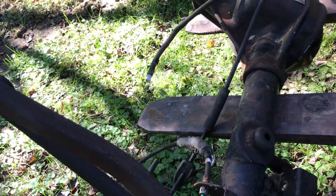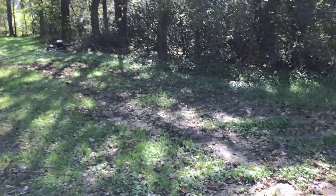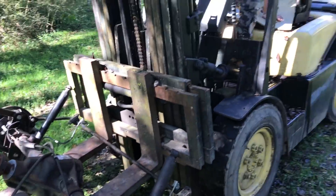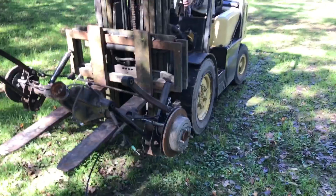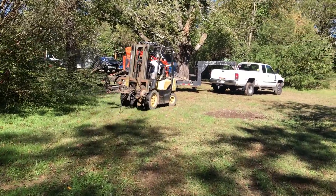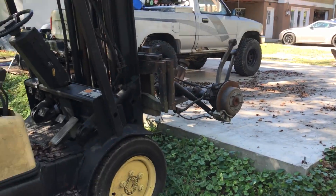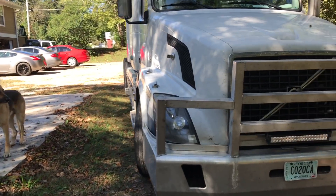We crab-walked this axle from over there because we didn't want the forklift to sink. We're taking it over closer to the house — this thing is in the way. We're gonna try to get even closer to the house. Moving this big old thing — this is my first time driving a semi, so let's see how it goes.